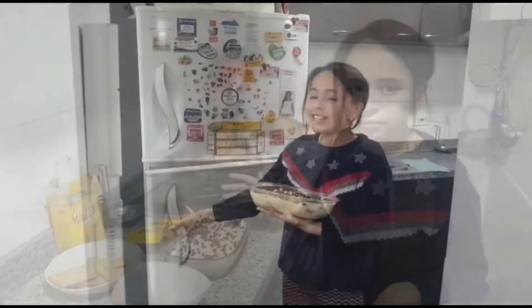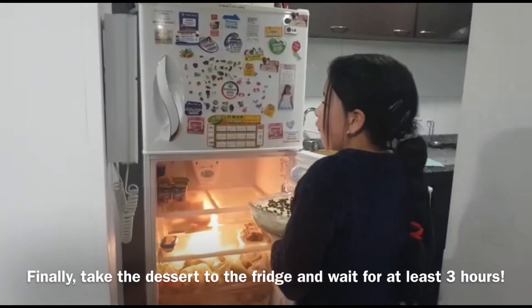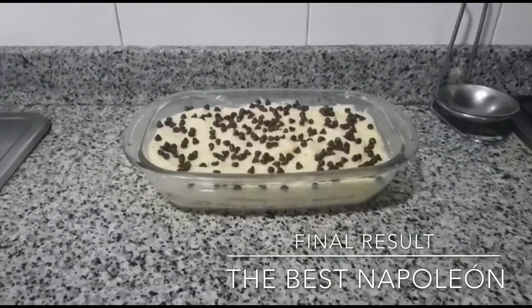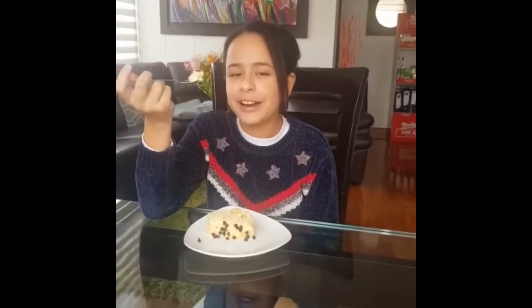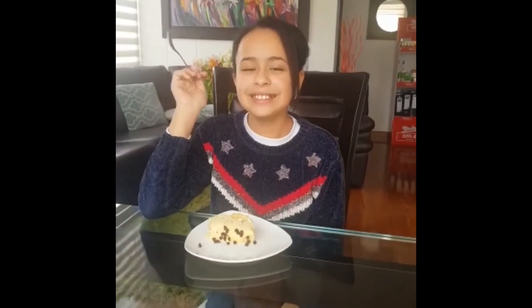Finally, take the dessert to the fridge and wait for at least 3 hours. And now we are ready to eat and enjoy. Delicious!